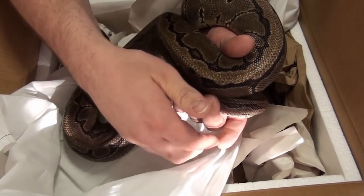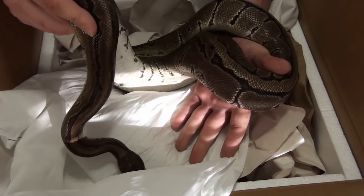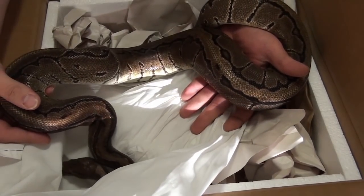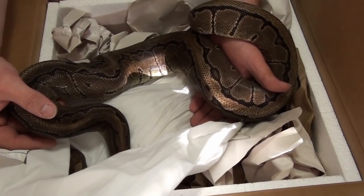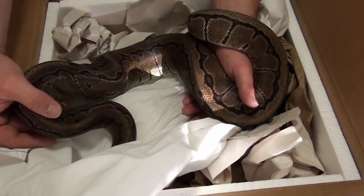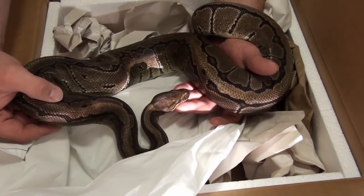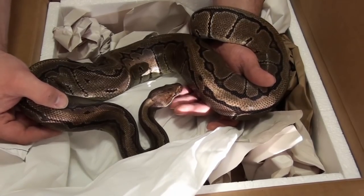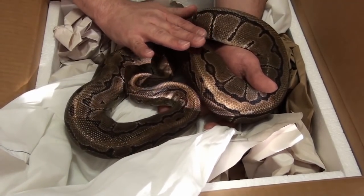The lighting is kind of coming in here, but nice, nice girl. Again, she'll be able to produce some visual desert ghost babies this season, hopefully. What I'm probably gonna do is get her to the vet, have her checked out for mites and respiratory stuff, and just give her an overall checkup on everything. Quarantine her for just a little bit of time, but I'm gonna try getting her going pretty quickly.